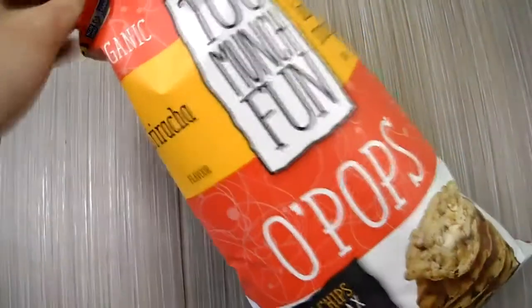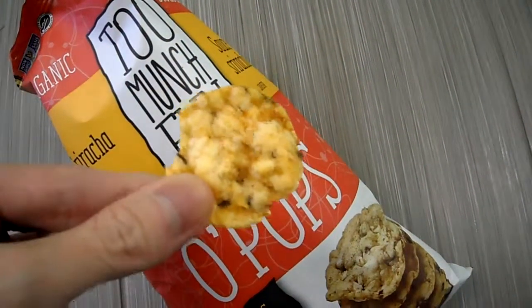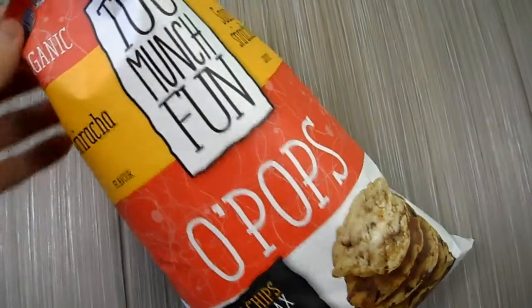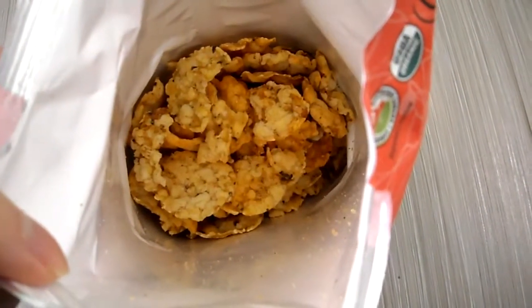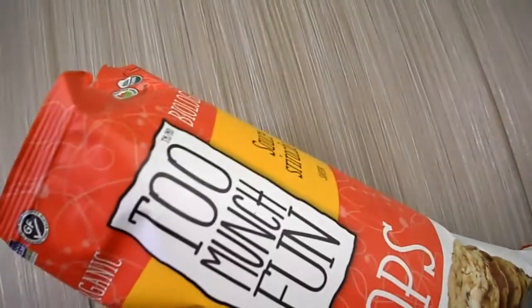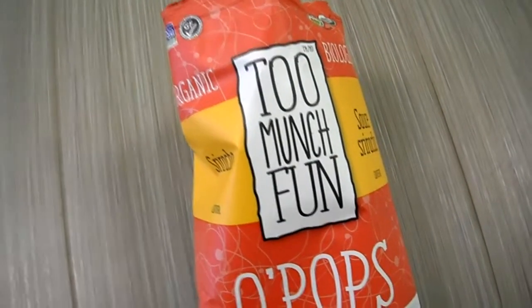All right, there it is, all opened up. Check it out. So this is what they look like. Let me give it another try. Okay, so there's a subtle sweet taste to it and a slight heat — a very mild, mild heat.